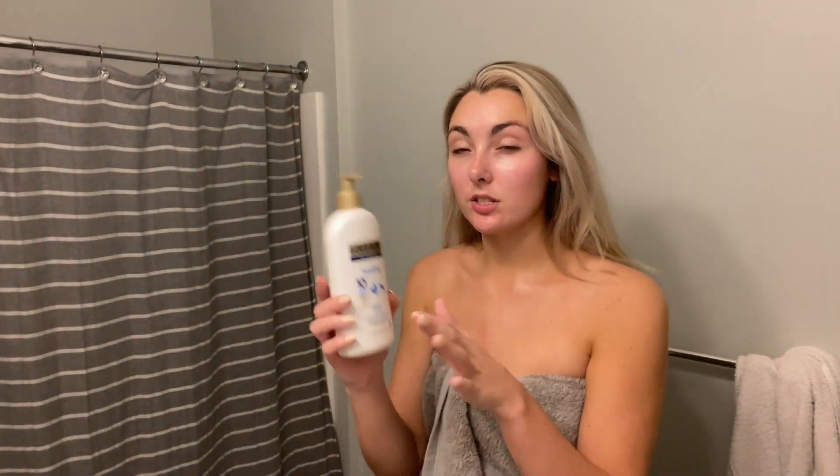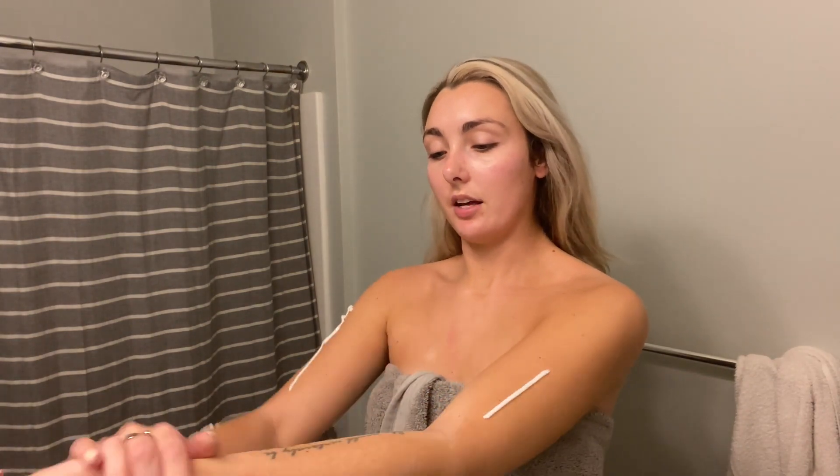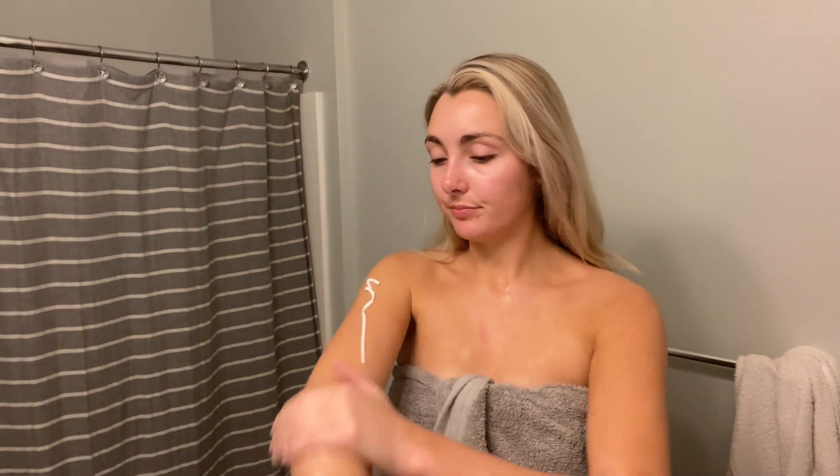It doesn't really have a scent and it's really not greasy — it just feels nice on the skin. I put this on my chest and arms. I like to do it this way because I feel like my hands don't soak up all of it. It actually says 'fresh clean scent,' so it's not fragrance free — I thought it was, but I was going to say it actually smells really good for it to be fragrance free. It's just very clean smelling. I'm going to go ahead and do my legs really quick.